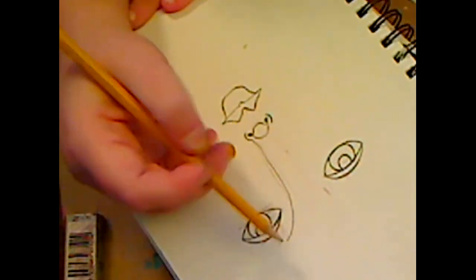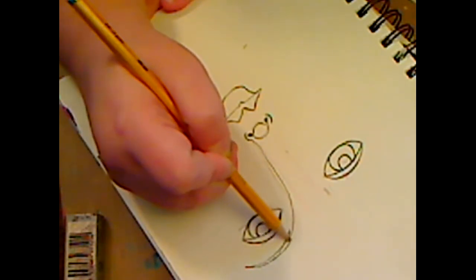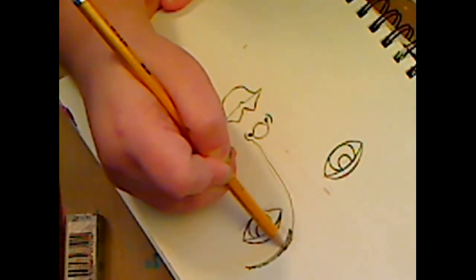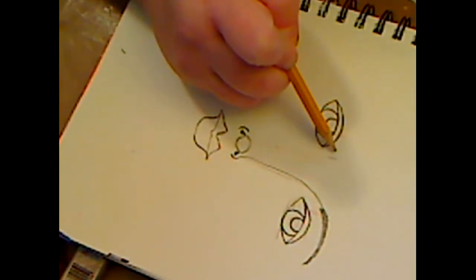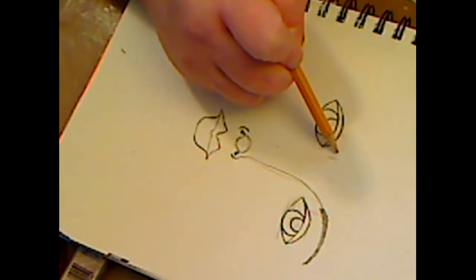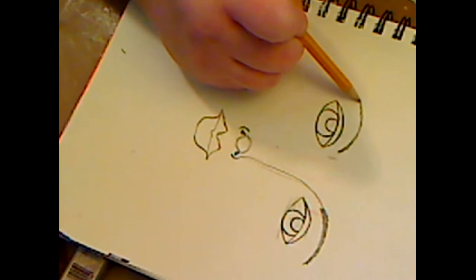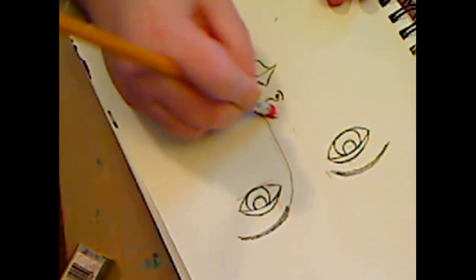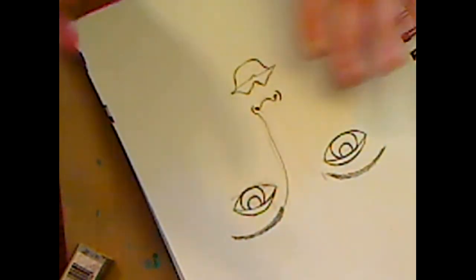Her eyebrows are going to go kind of like right there. We're just using pencil - if you're going along and painting, using watercolor pencils or color pencils or whatever, I would wait and do the eyebrows last because they'll end up being the darkest and you don't know what color you want to have until you're done because things do change. So we have our face - I'm going to erase this little ball because it drives me crazy.